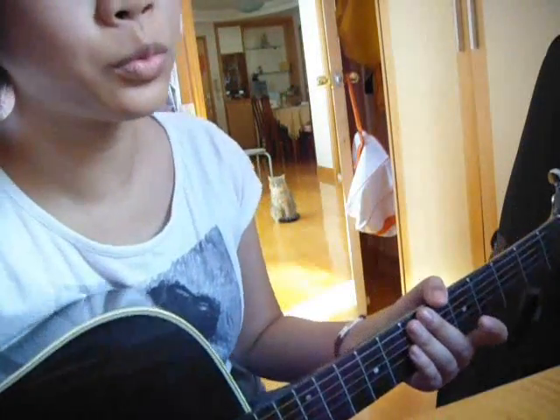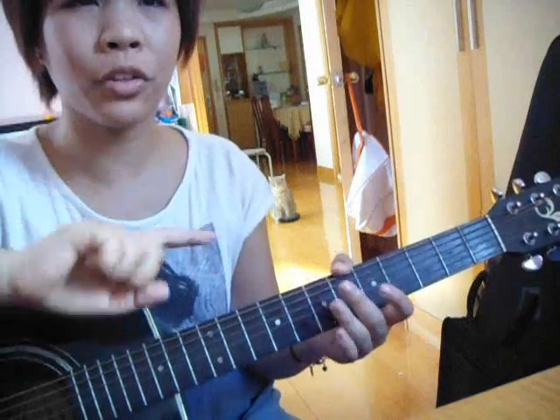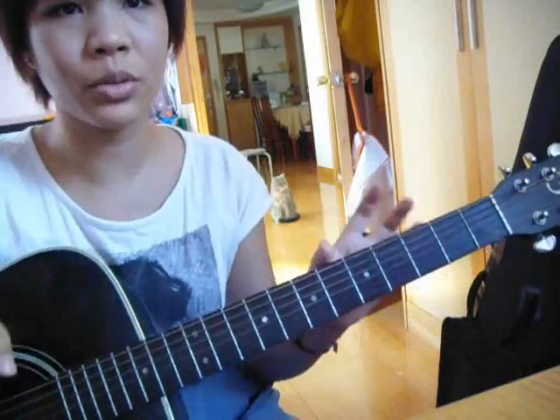Then we roll back into the chorus. After the third chorus, we have another bridge, which is the same thing. Hopefully you guys liked this tutorial and learned how to play the song. Leave any comments, questions, or requests down below in the comment section. Don't forget to subscribe and I'll see you in the next video. Bye guys!